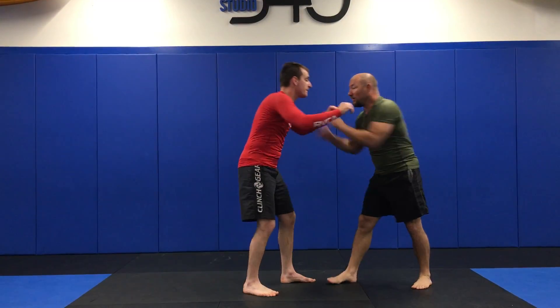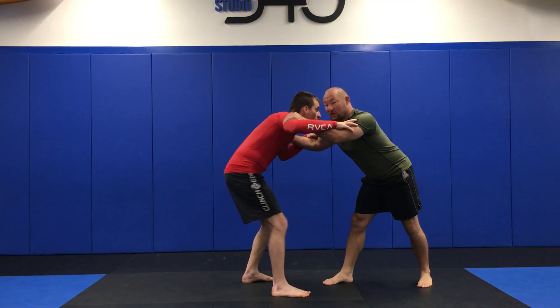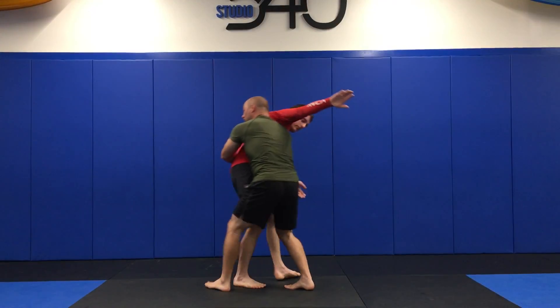One more time. I come in, get double unders. His feet are pretty square. I come here, pull, and around his body.